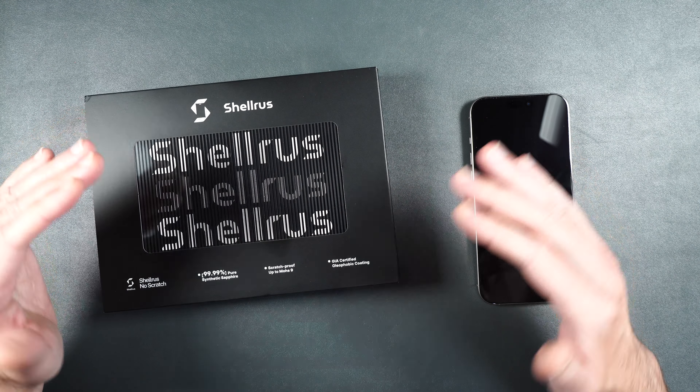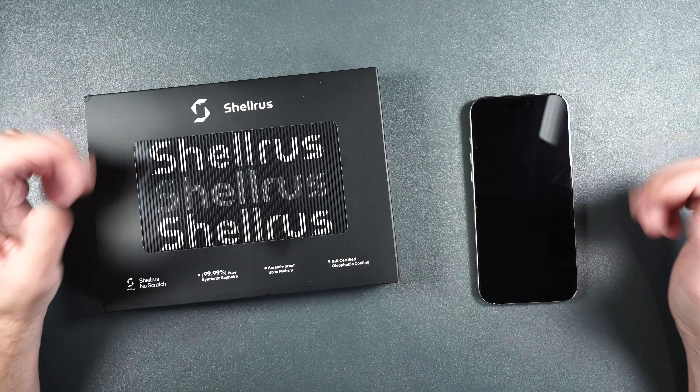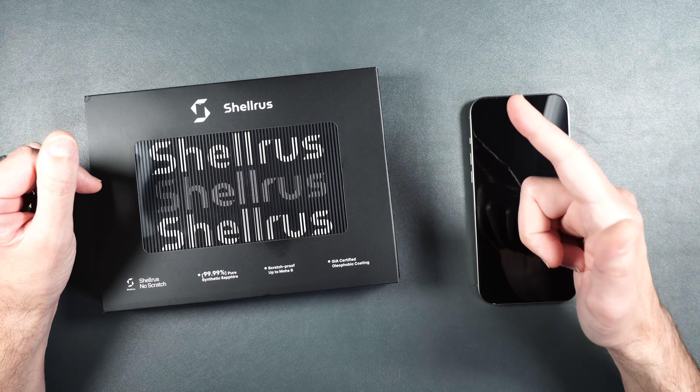We're going to go through the full installation, see how it fits, how it feels, and stick around to the end for an extreme torture test showing how scratch resistant this is versus regular tempered glass. I know you've seen tempered glass protectors claiming 9H hardness, but 9H and 9 on the Mohs scale are two very different things — you'll see exactly what that difference is later on.